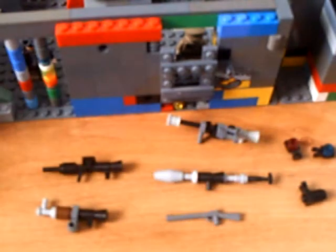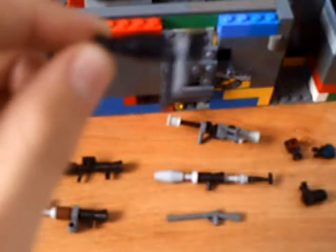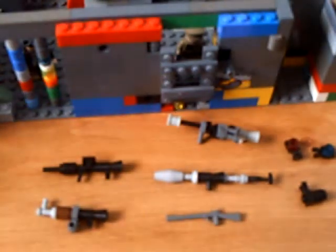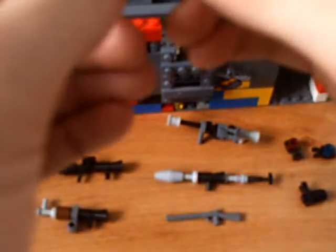We'll start with the Mini Uzi. It's going to look like this. It has a removable clip here, which is really just a wrench, and then there's a handle and a stock.